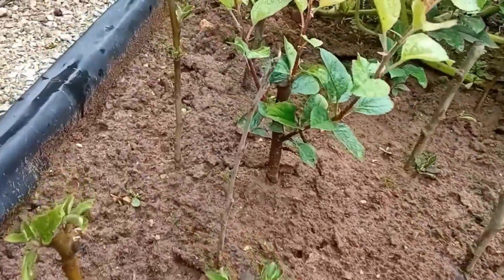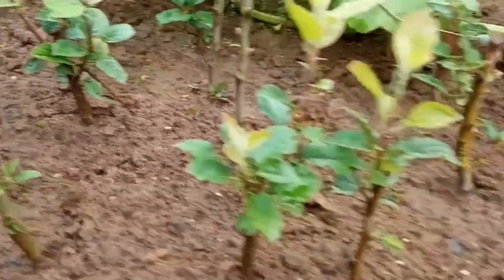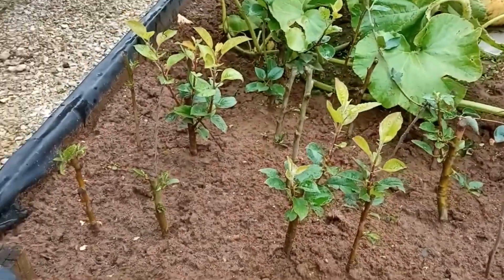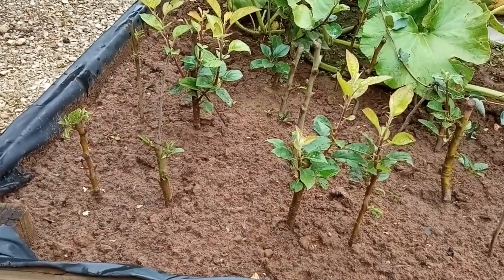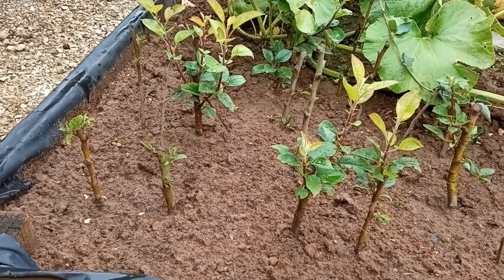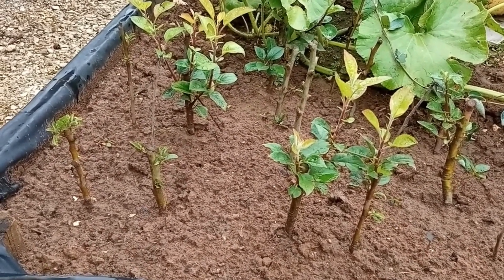Some of the thinner ones, like this one here, haven't. But that's a pretty good success rate. And each of these will grow into an MM106 rootstock, which I can next year graft another apple variety onto.